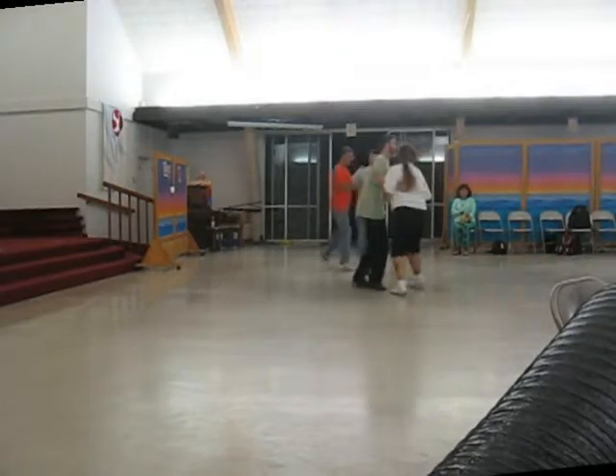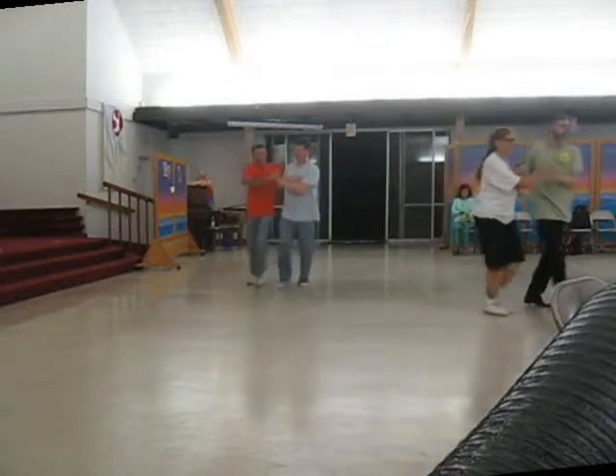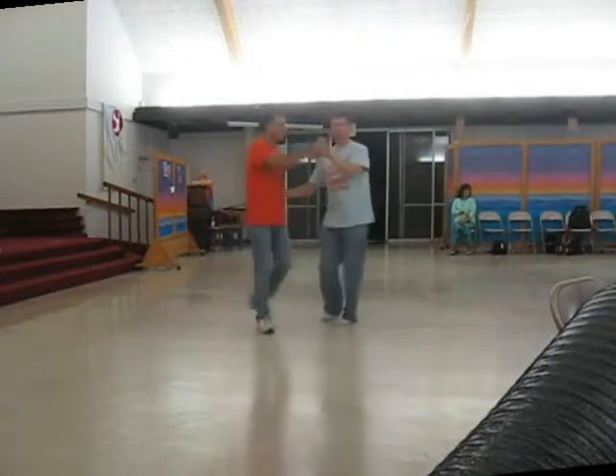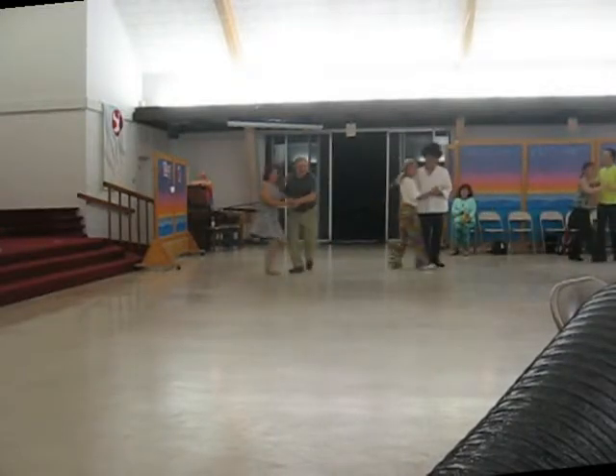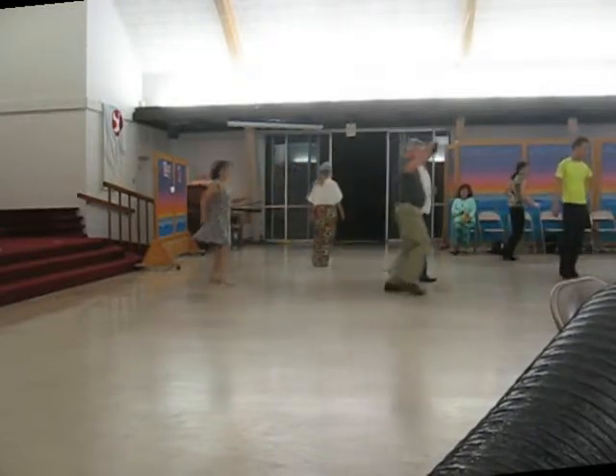Semi two-twos, twirl on, two left, two semi two-twos, two turning twos, circle away, two twos, and stretch together, pull.